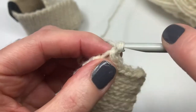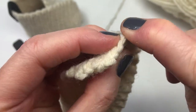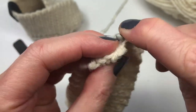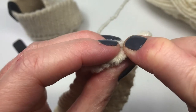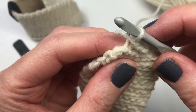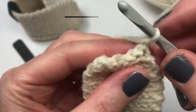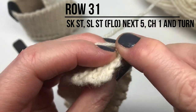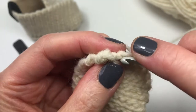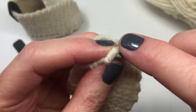We're going to do two more rows. Chain one and turn, skipping that first stitch, inserting our hook into the next stitch — we're doing six this time. Sometimes you have to use your nails to get in there. Then chain one for our last row — we're doing five now, skipping that first stitch, inserting your hook into the next stitch. And we're all done this part.